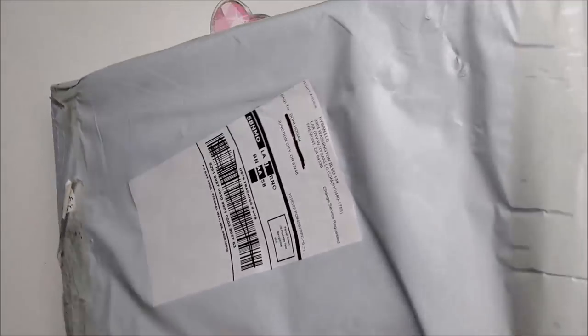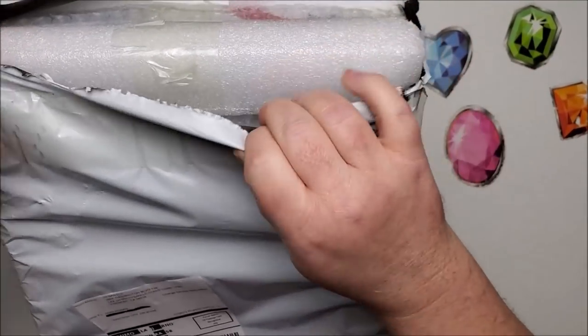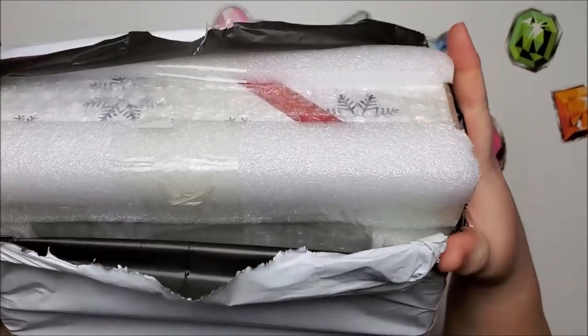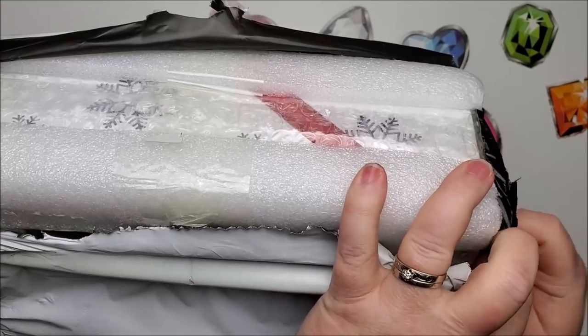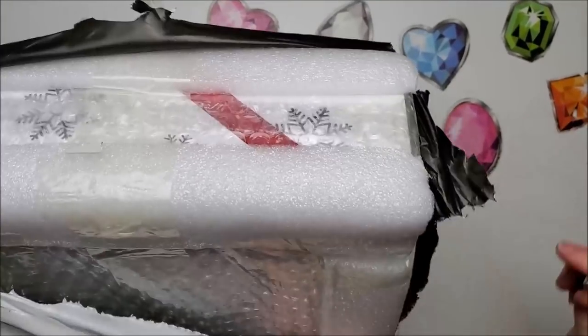As always, it is packed very nicely with styrofoam corners — not only on the corners but all the way down. I don't have my scissors so I'm using a very dull exacto knife knockoff.